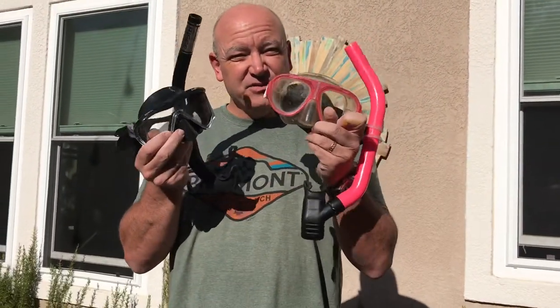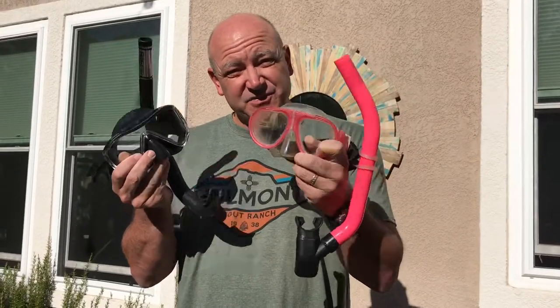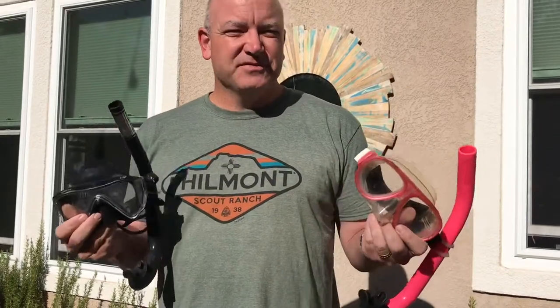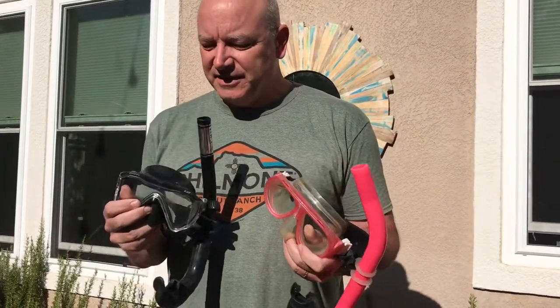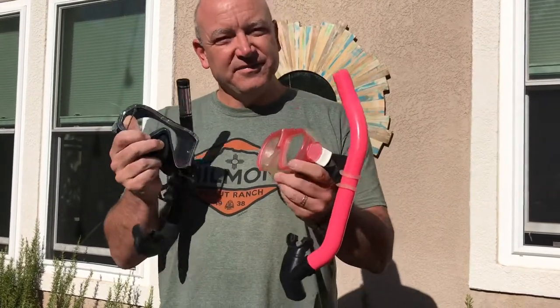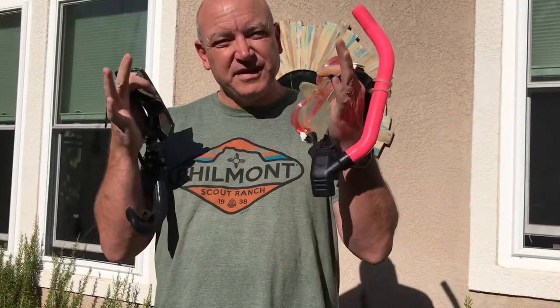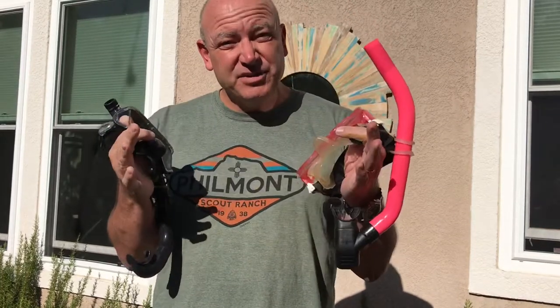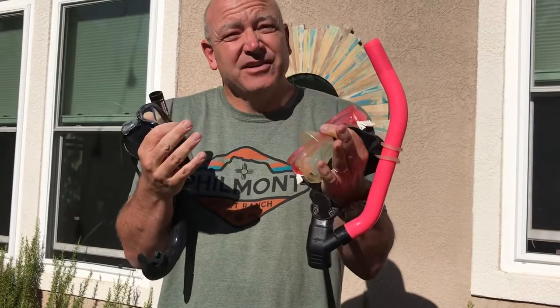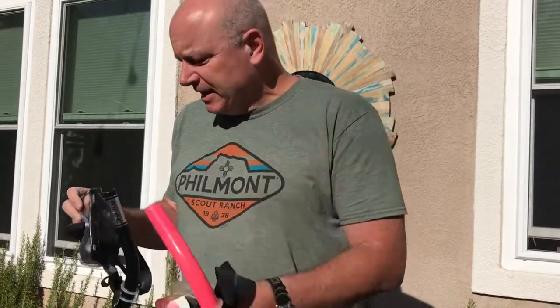Let's talk about how you can use masks and how you should be using masks when we're out at Santa Cruz. There are all different kinds of masks available, and we'll have various masks for you out at the island. If you have the option, pick a smaller faceplate — it's going to be easier to clear if it floods.